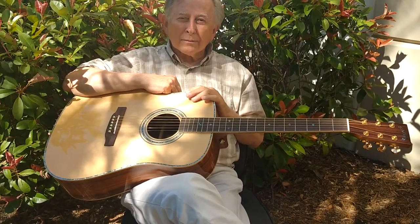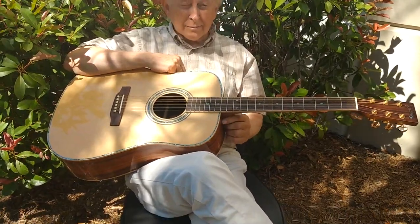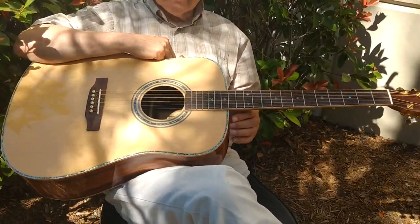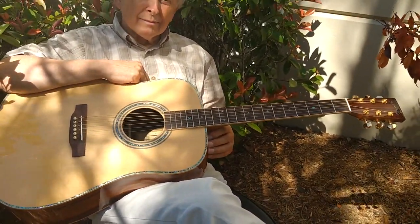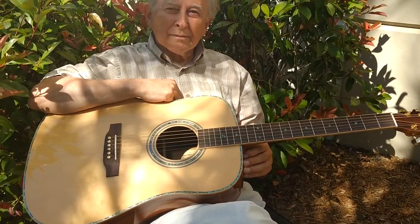Dennis Jr. here with Zager Guitars in Lincoln, Nebraska. I'm out behind the workshop today with my father, Denny Sr. Today we have kind of a special guitar. This is our ZAD 900E.